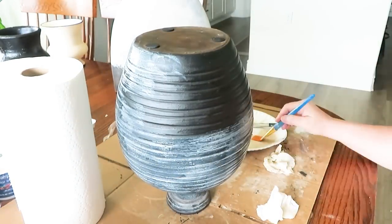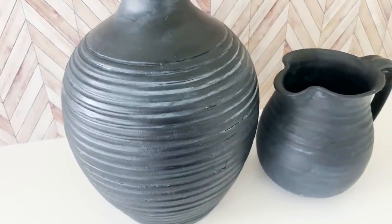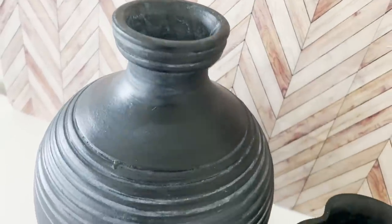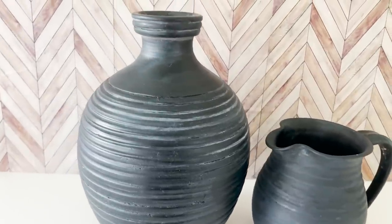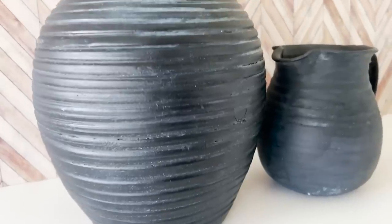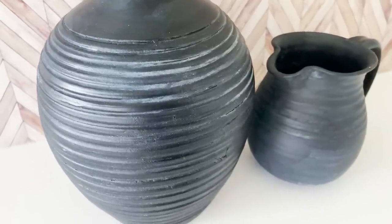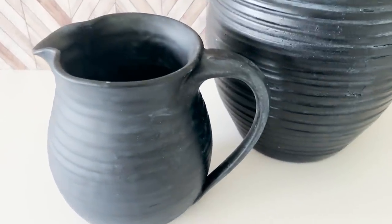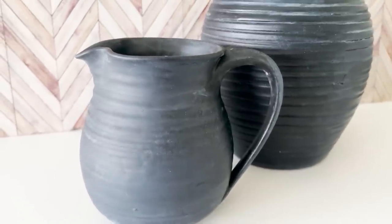I just wanted to dupe some things I'd seen by Studio McGee, and I think I definitely succeeded. These look so beautiful and so high-end, and the best part is it didn't cost much at all — I think I got that one for maybe $5, and it is quite a good size. Things like this I've seen at HomeGoods, TJ Maxx, and Target for up to $50 — ranging between $30 and $50. I repeated the same process on the pitcher that I did on the vase. It has less deep ridges, but I think it turned out beautiful.